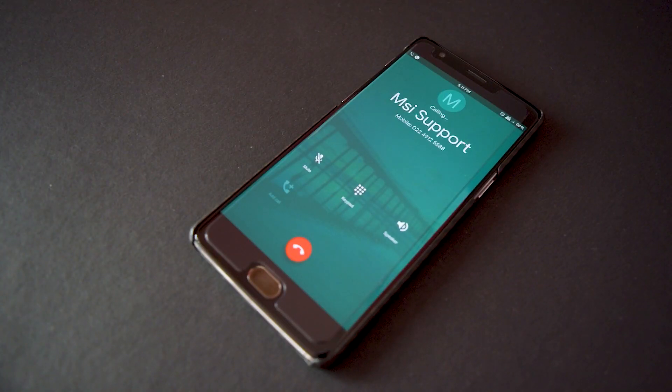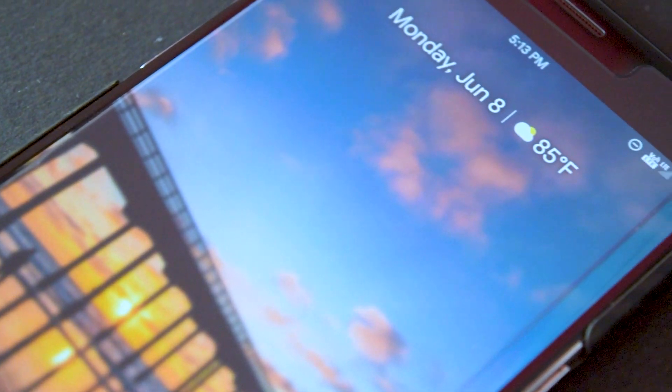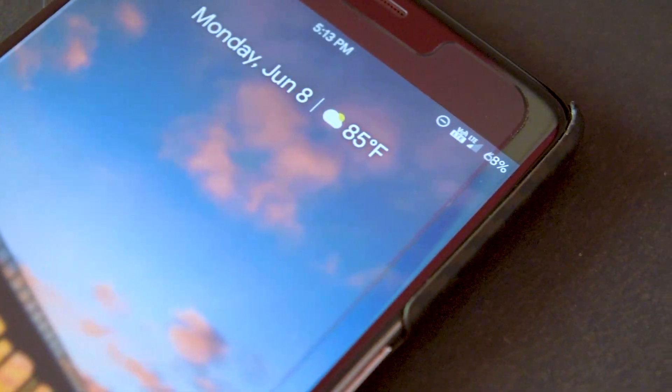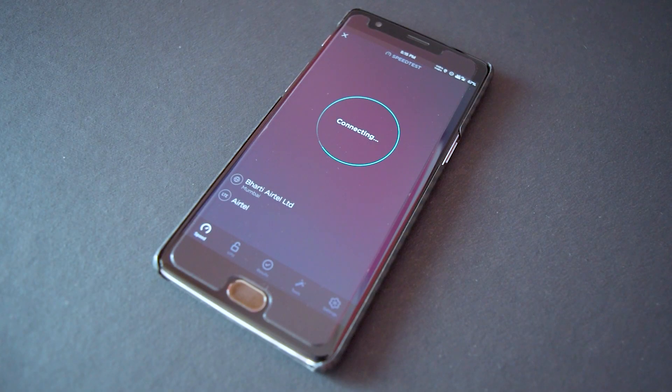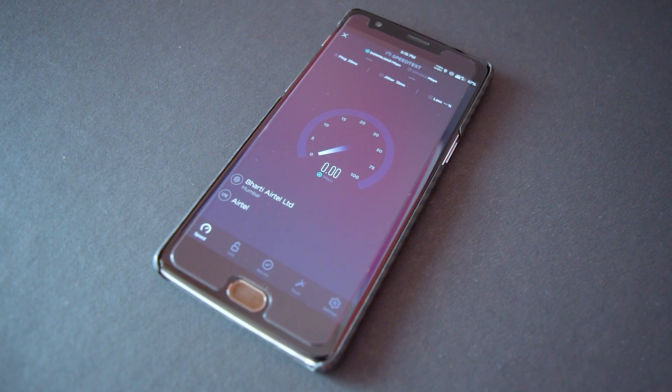The third thing is the main factor that makes it daily-drivable: cellular call quality and network strength, which are also great compared to other ROMs. There are no call drops and VoLTE is working absolutely fine with my Airtel India SIM. Data speeds are also quite consistent.